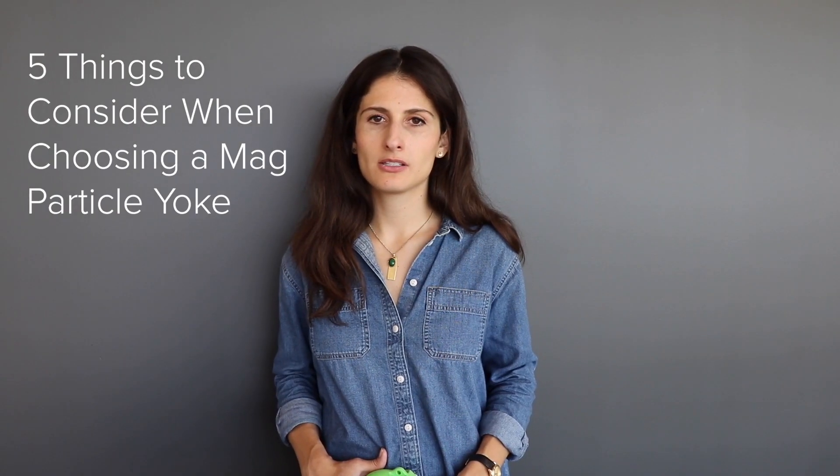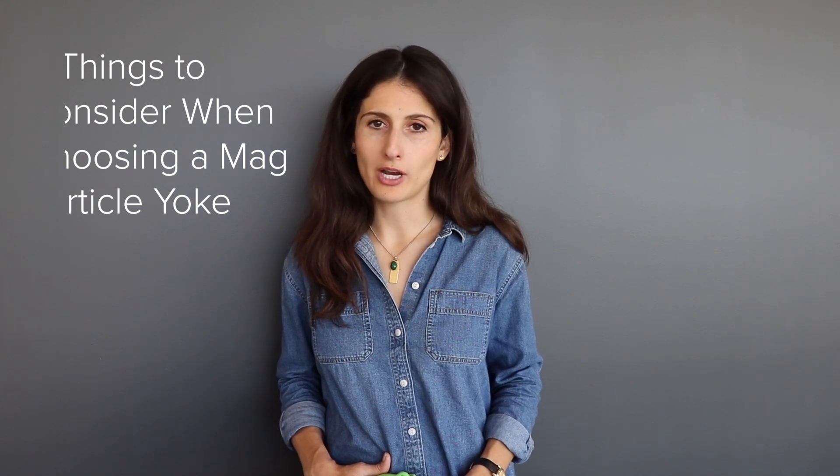Hi guys, I'm Alex. Choosing the right yoke makes a tremendous difference to the inspector who's going to be using it over eight hours a day under difficult conditions. Here are five things to consider when choosing the right yoke for the job.